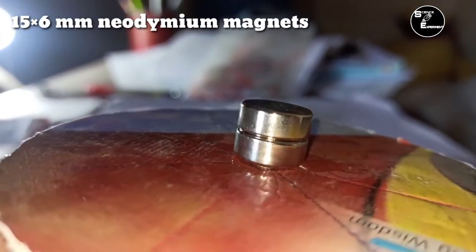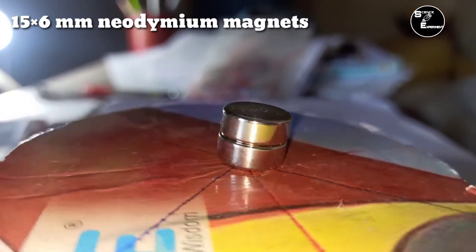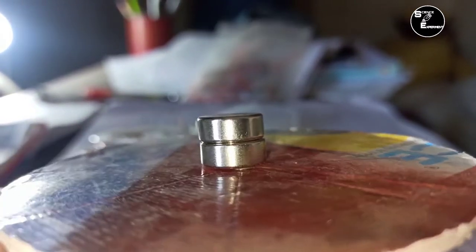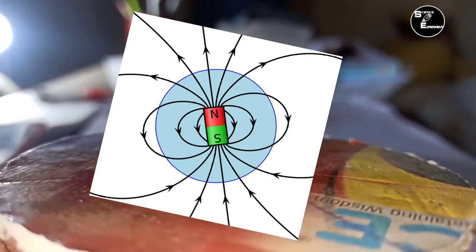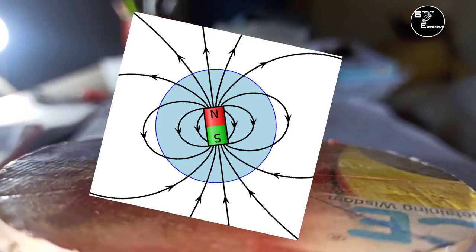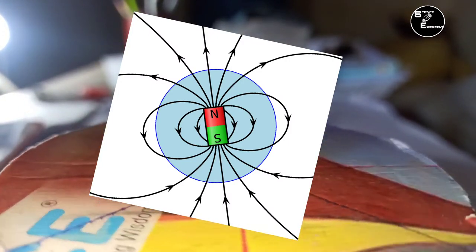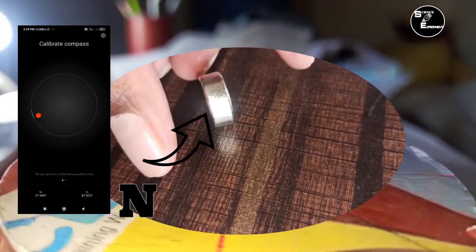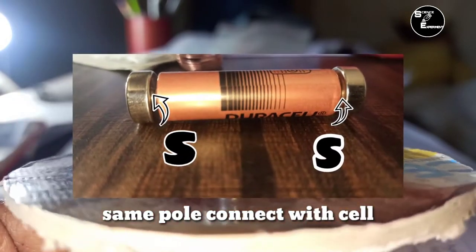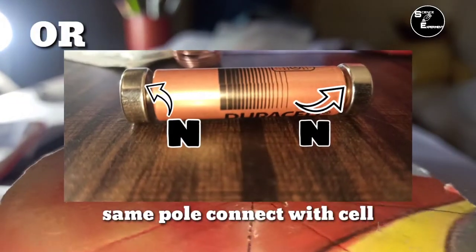Cell के दोनों सिरों पर Permanent Neodymium Magnet का यूज करते हैं. इनमें भी Electromagnet की तरह N Pole से Magnetic Field निकलती है. Magnet के Pole को इस प्रकार Define कर लेंगे: दोनों Magnet के SS Pole या NN Pole को Cell से Connect कर लेंगे.